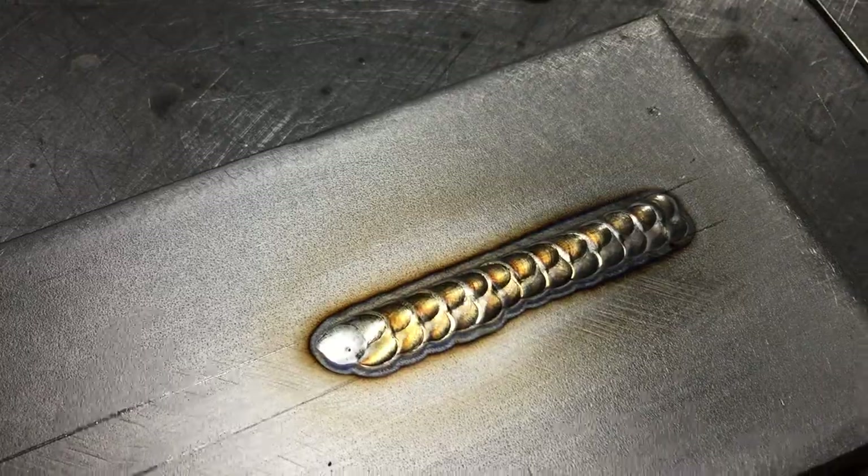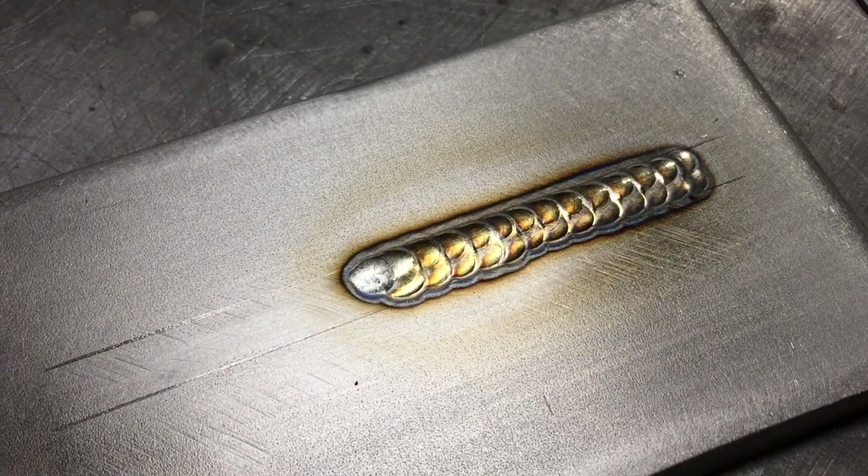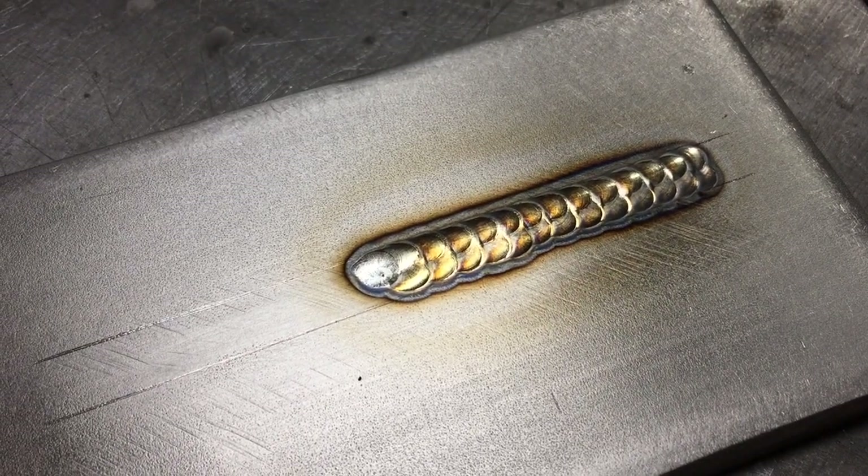I stayed within the lines just like I wanted to. Let's finish up the second half and then we'll take a look at it all as one pass after.